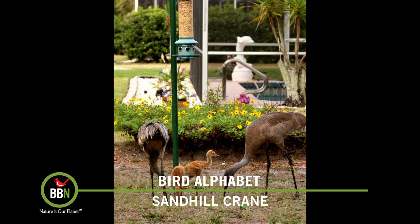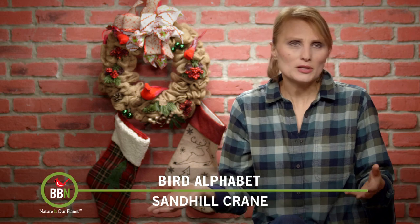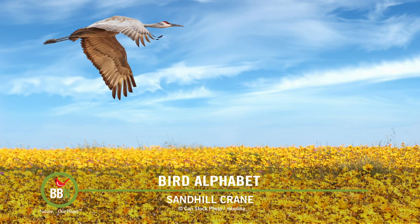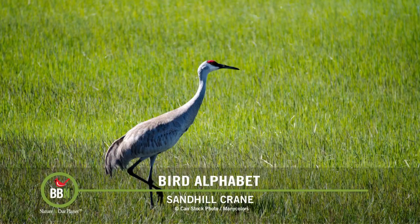Sandhill cranes are a rather complex bird species because there are all sorts of populations, subpopulations, species, and subspecies. But in general, when you see a sandhill crane, you'll know it — they all look pretty similar. Females and males look the same, but females are slightly smaller. Because of their complex distribution, their breeding season is all over the place — starting in December in Florida and going all the way to August, and here in the north from April through June.